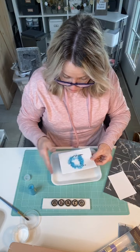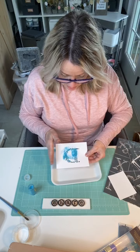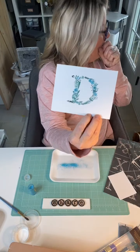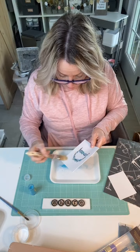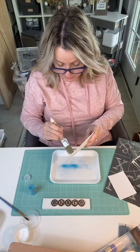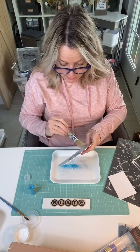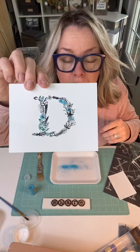The glitter is only going to pick up where I put the Mod Podge — Mod Podge is like glue, that's why I'm using it. You could use straight white glue for the same thing. There is a lot of glitter on here because it's really fine. When it dries, I take a little brush and get all the excess glitter off.